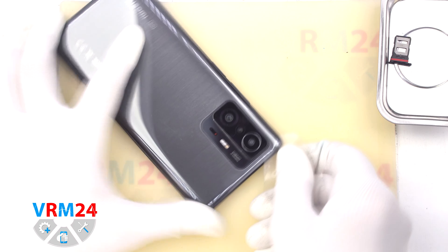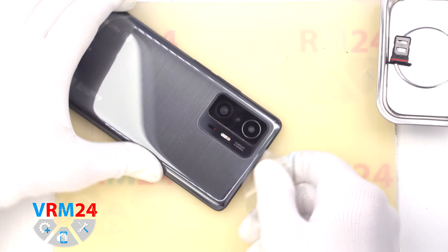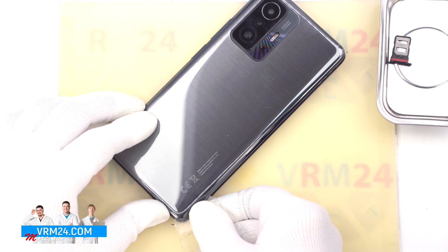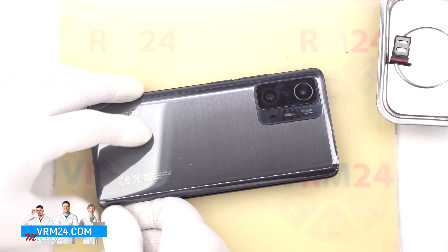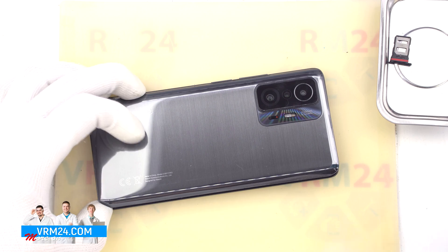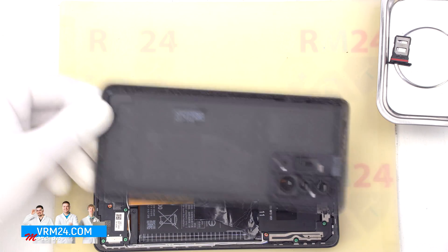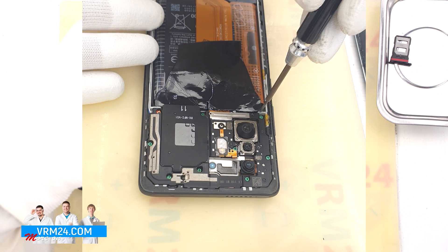To detach the back cover we use a thin plastic film. We carefully insert it into the gap between the back cover and the middle cover and run it along, cutting off the adhesive base. So we detach the back cover. As we can see we have nothing on the back cover.